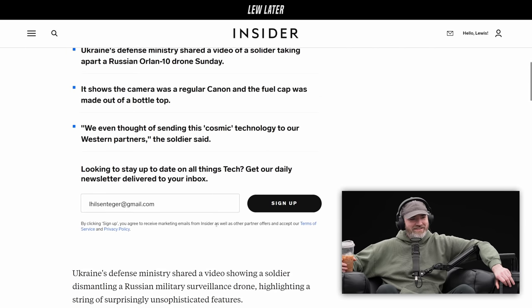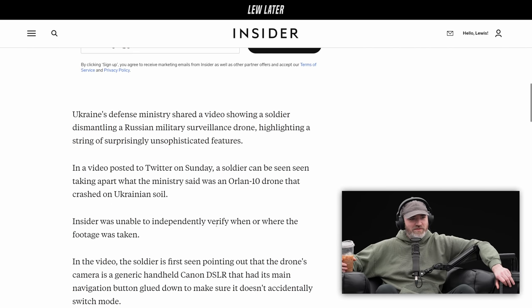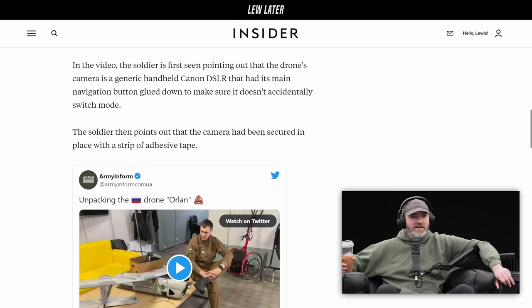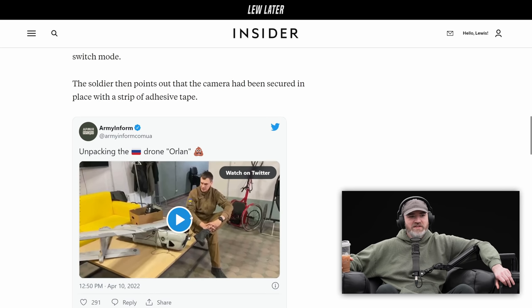Okay, so this is a joke now? Ukraine's defense ministry shared a video showing a soldier dismantling a Russian military surveillance drone, highlighting a string of surprisingly unsophisticated features. In the video, the soldier points out that the drone's camera is a generic handheld Canon DSLR, with its main navigation button glued down to make sure it doesn't accidentally switch modes, and the camera secured in place with a strip of adhesive tape.